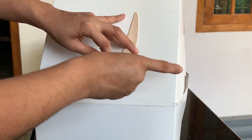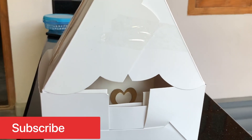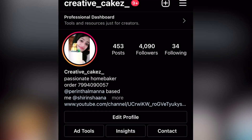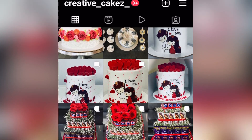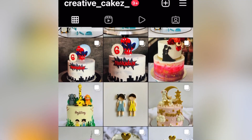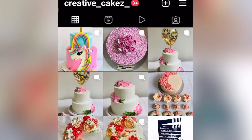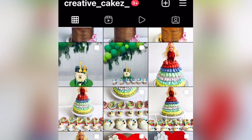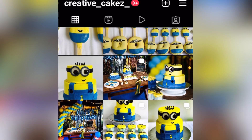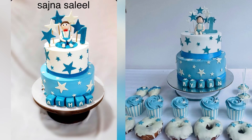I am going to pack the cake. This is the Instagram page of Creative Cakes — there are many varieties of cake designs, including chocolate hamburgers. If you follow me, I will show you the links in the description box. If you want to order craft items or chocolate hamburgers, please contact my WhatsApp number.